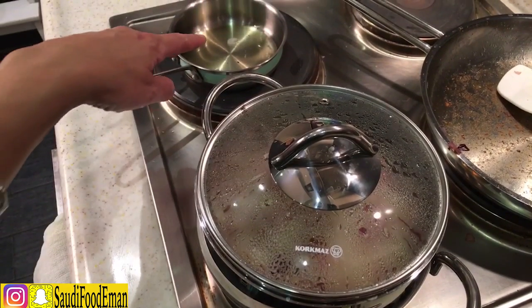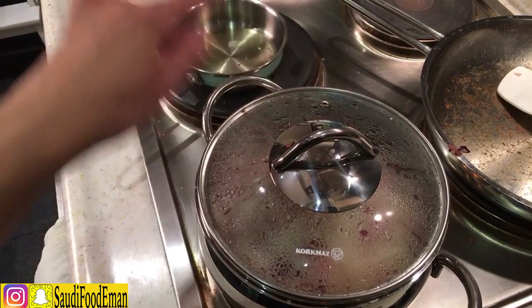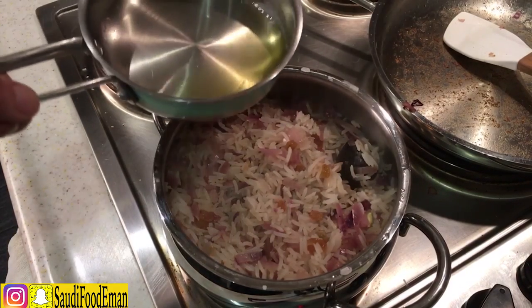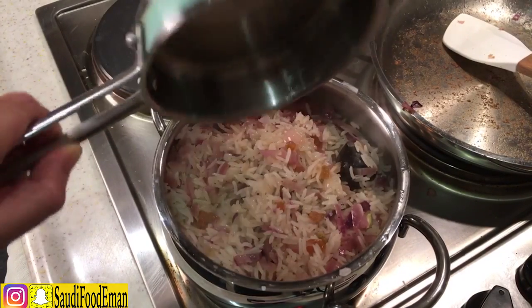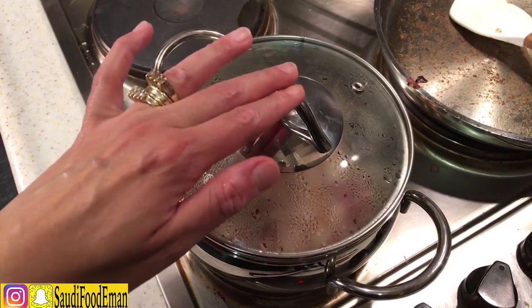Now that I have the rice cooking, I'm heating about one tablespoon of ghee until really hot and pouring it on top of the rice. The rice is done, so we're going to leave it to cool down completely and take it off the heat.